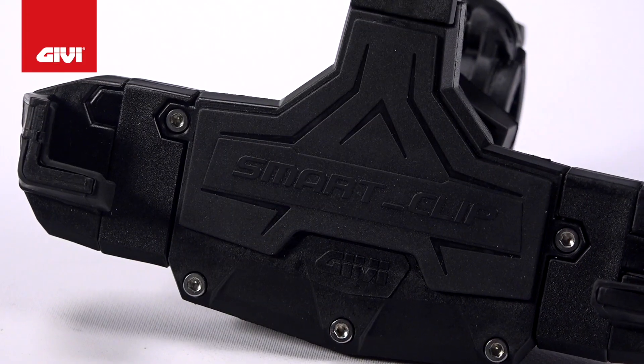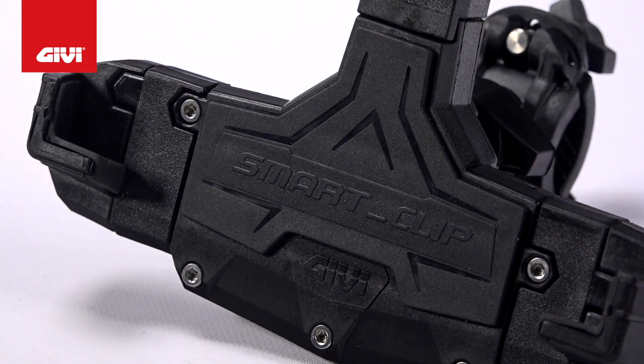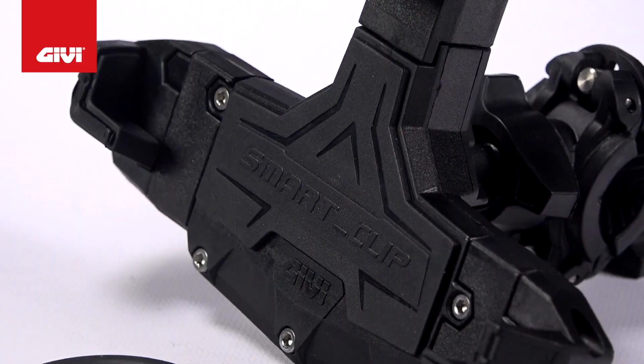To put these sizes into perspective, the S920M would be perfect for an iPhone 4, but for an iPhone 6 Plus, you'd want the S920L. Other than their sizes, both models are exactly the same.